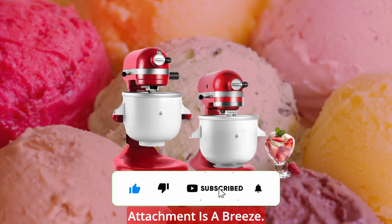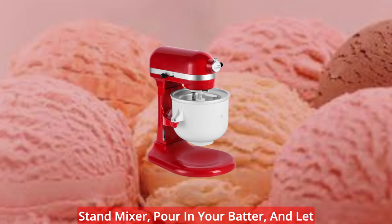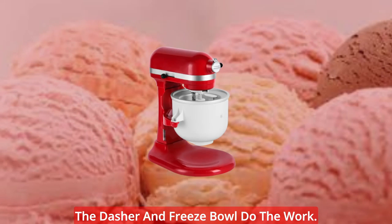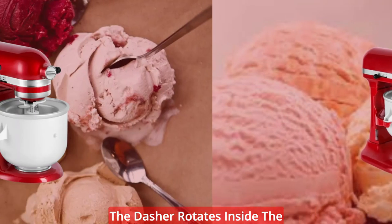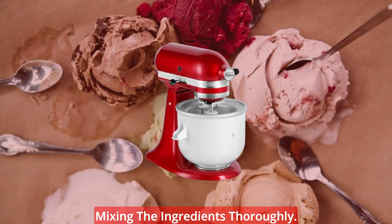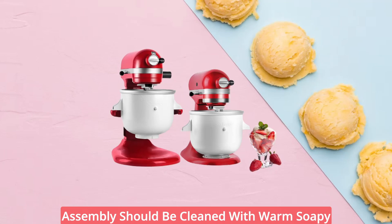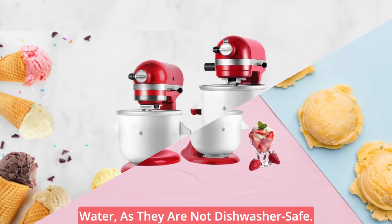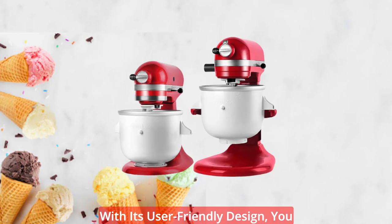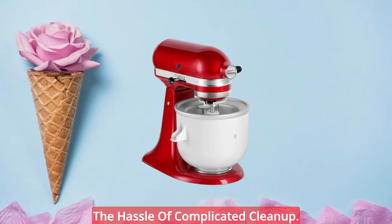Using and cleaning the attachment is a breeze. Simply attach it to your KitchenAid stand mixer, pour in your batter, and let the dasher and freeze bowl do the work. The dasher rotates inside the bowl, spreading, scraping, and mixing the ingredients thoroughly. After use, the freezer bowl and drive assembly should be cleaned with warm soapy water, as they are not dishwasher safe. With its user-friendly design, you can enjoy your frozen treats without the hassle of complicated cleanup.